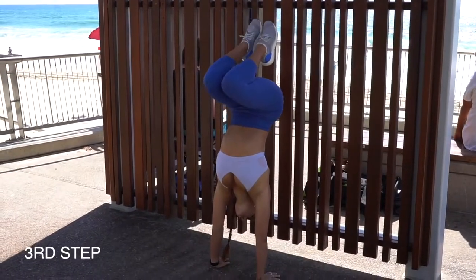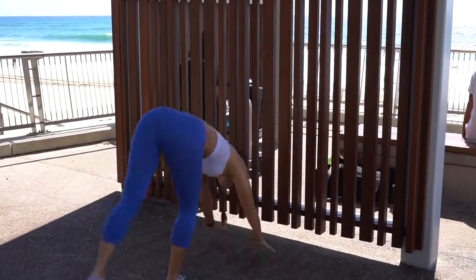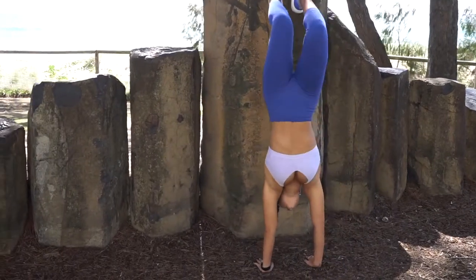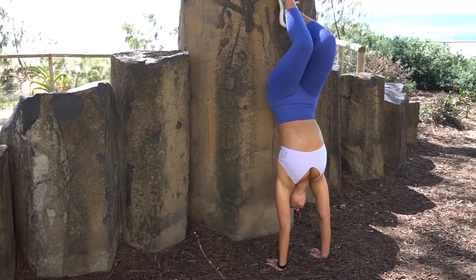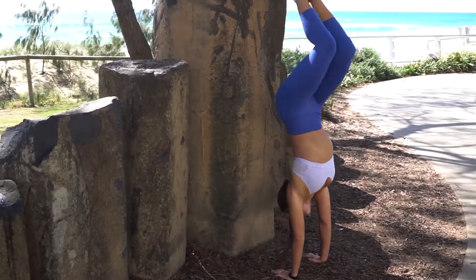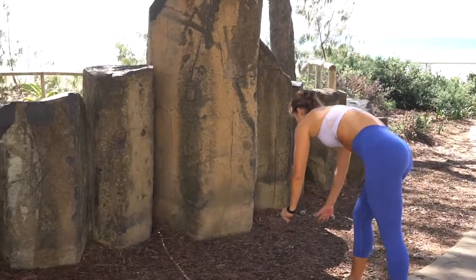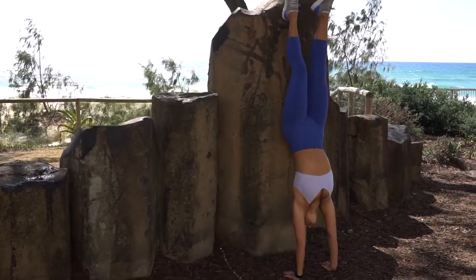From there, start to get your balance by pressing your feet away from the wall and feel it through your hands. Repeat those steps until you feel comfortable and push both legs up to a straight handstand.